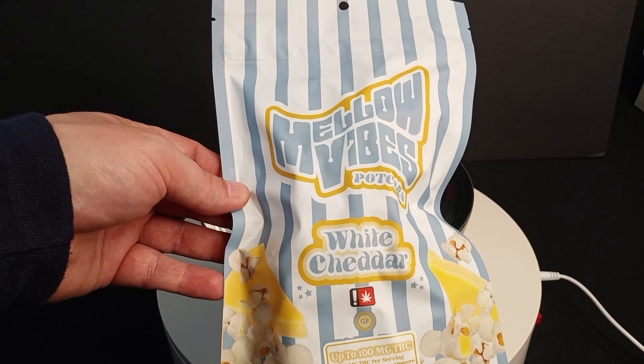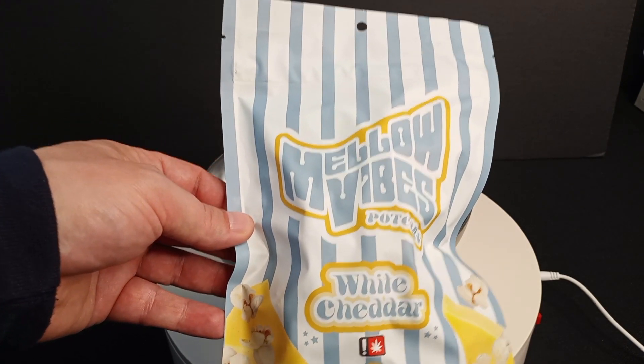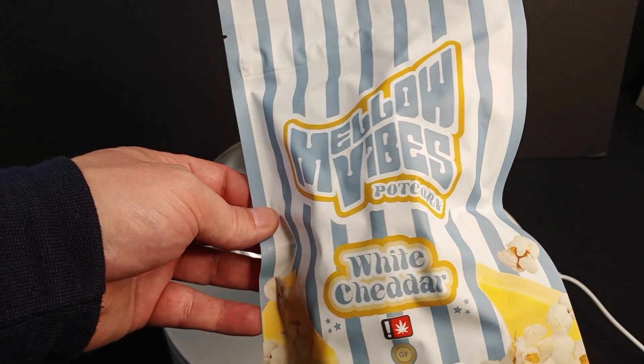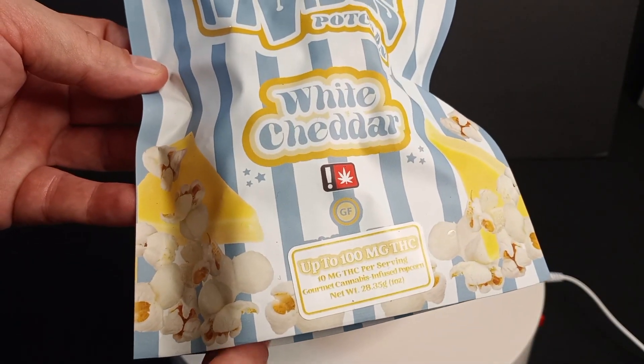I have reviewed one other type of popcorn on this channel — it's like a caramel corn by a different company — so this is, I think, my first time with a Mellow Vibes Potcorn. They've got a bunch of different flavors. I'm with the white cheddar. It's the 100 milligram variety, which is about the only edibles they have in Oregon anymore, it seems like.